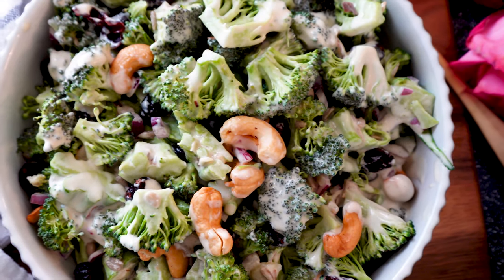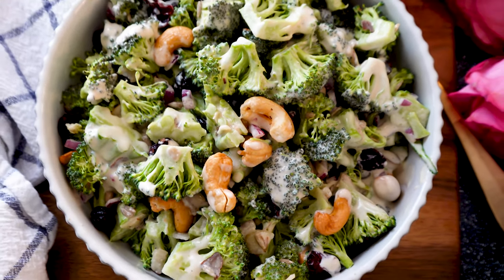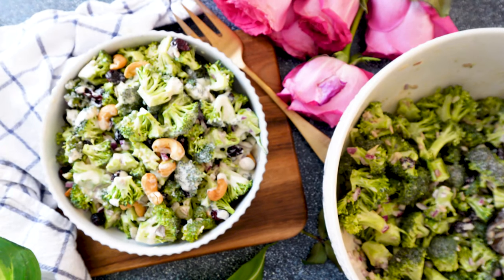This salad is perfect for parties, for Shabbat dinner, for any occasion. Whether you want to impress your guests or treat yourself, broccoli salad is just one of those things that is absolutely a treat.